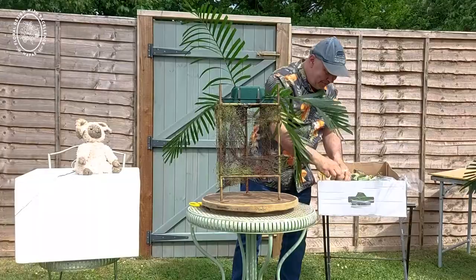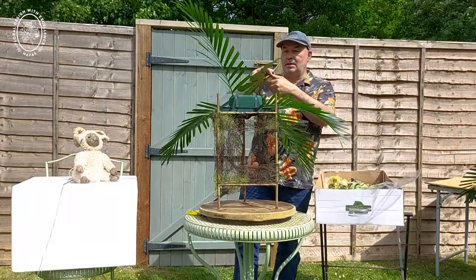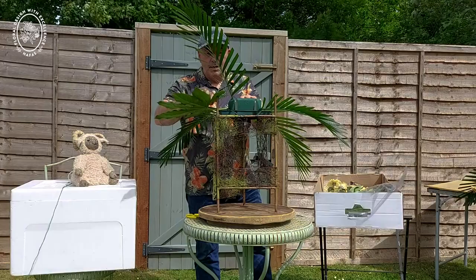Some lovely fatsias going in now, and to stop them turning I'm going to do a double cut — cutting one side and then the other to make a sort of arrowhead shape. So when I push it into the foam it doesn't turn; it stays where I want it to go.